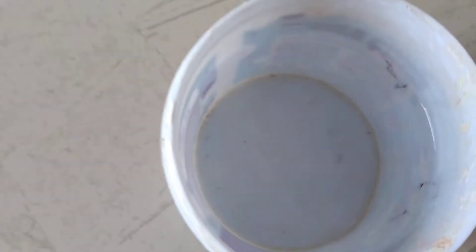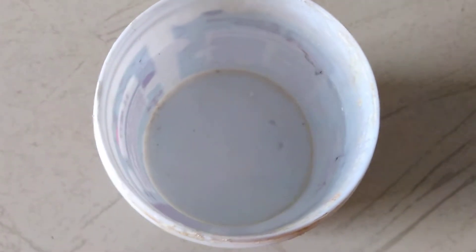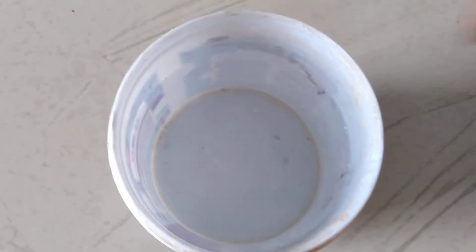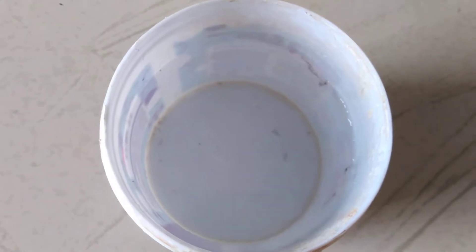Let's do experiments with water. Today I am going to show you which objects will sink and which will float in the water. Let's see it.